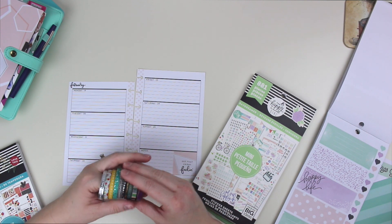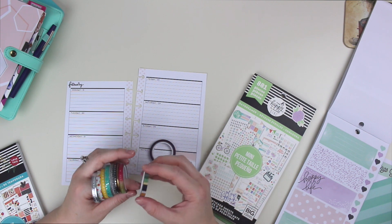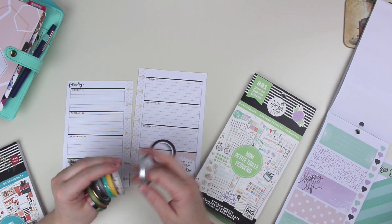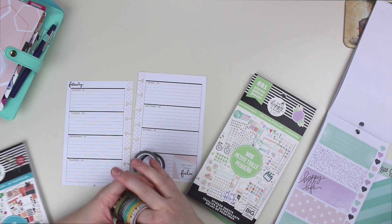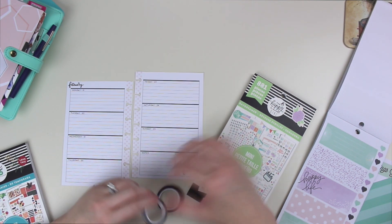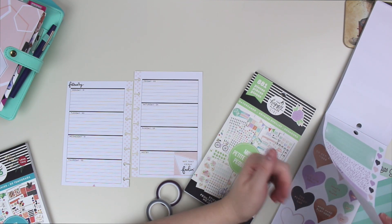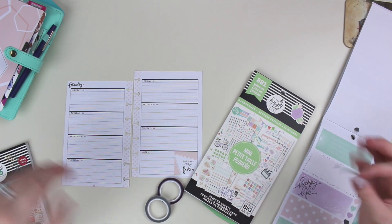So I brought some washis up. I have purple there — I like purple mixed in here. I have the black and white here. I don't know that I'll need washi, but I'm just going to bring some up just in case. I love to see the styles that people do with their washi. I feel like the mini is the planner that I put the least amount of washi in, but I feel like it's not needed.